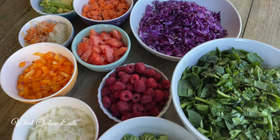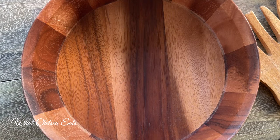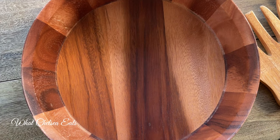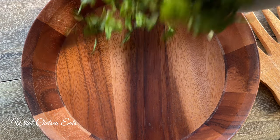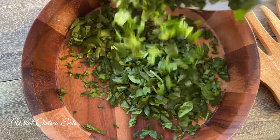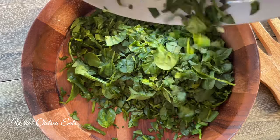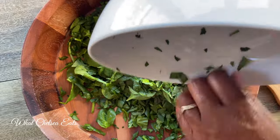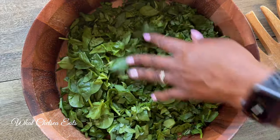I will put all of the ingredients and the amounts down in the description box below this video. I do not make a dressing with this salad, and the reason I don't is because I don't need one for this salad. But you can use the dressing that I made in the last gut healing video for this salad as well.